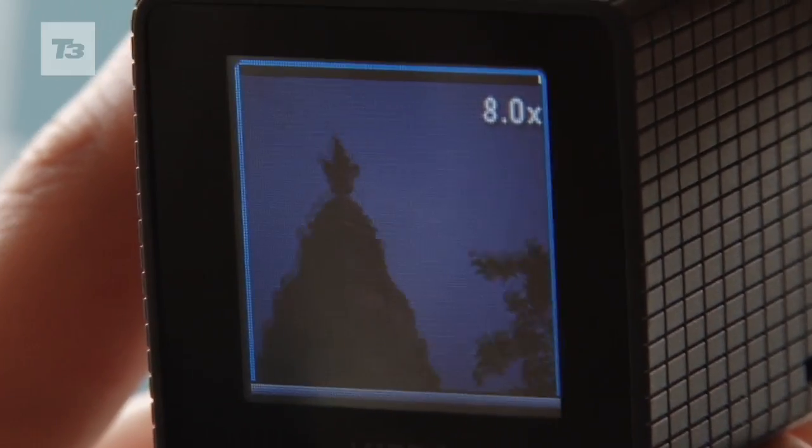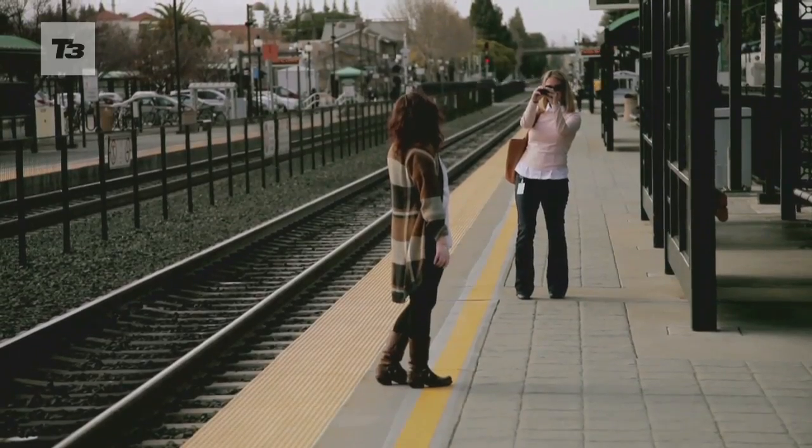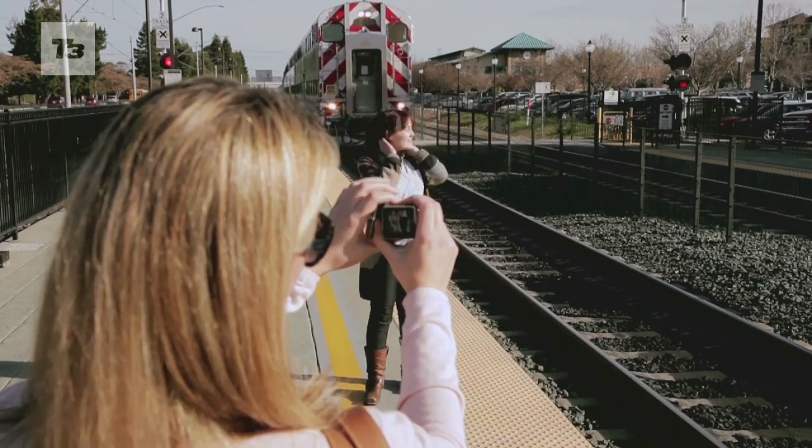If you take a picture like you would with any other point-and-shoot and expect creative miracles, the likelihood is that you'll be disappointed. You'll have to compose a lot of shots to make sure you have something in the foreground, the middle distance, and further away to get the most from your pics and change of focus.